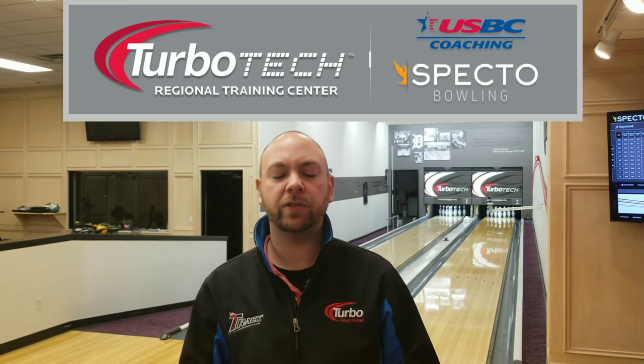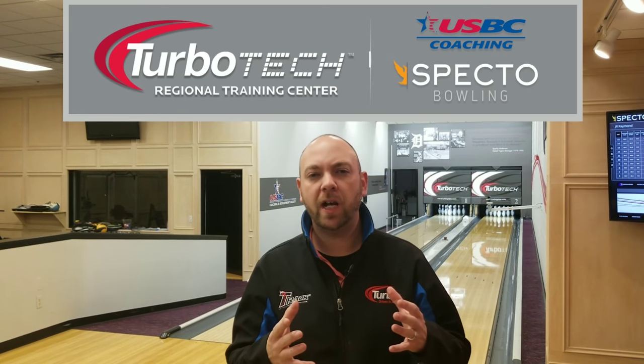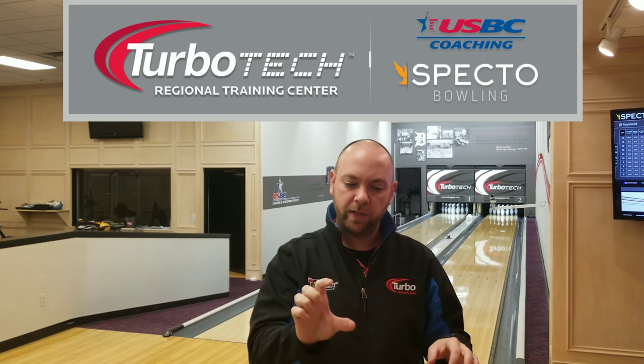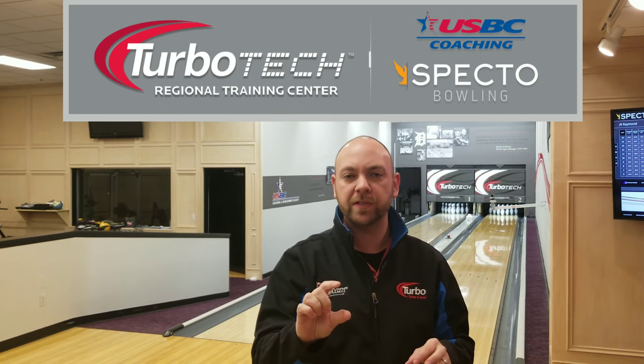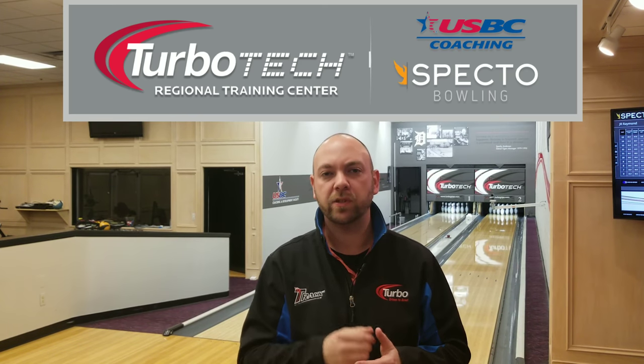Hey guys, J.R. Raymond back again at the training center in TurboTek in Chesterfield, Michigan. You're walking into the pro shop and you see this big wall of bowling balls, and you look underneath each one and you see these sheets with all these numbers and data on it and you really don't know what it means. Well, we're going to talk about that here in a minute, so stay tuned.